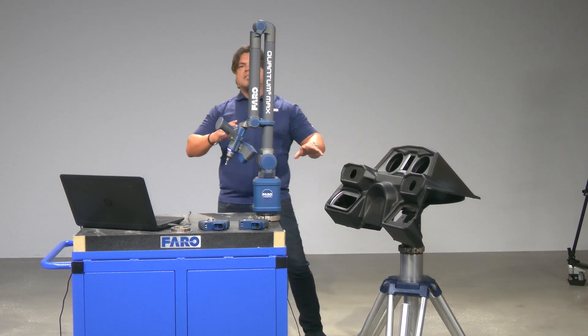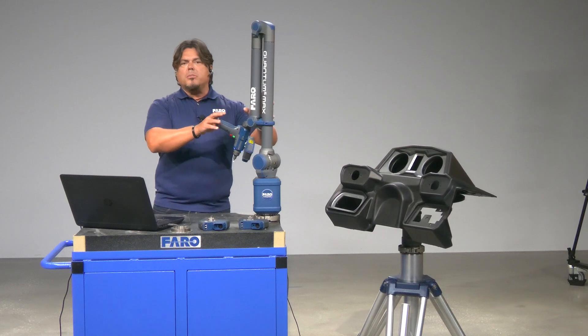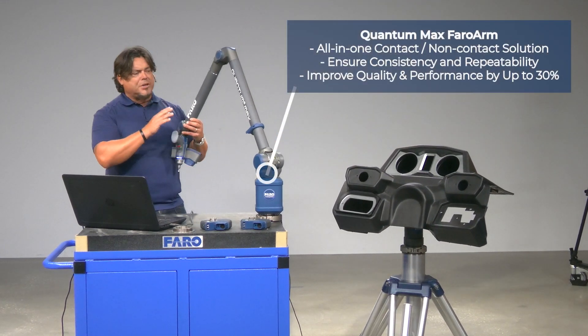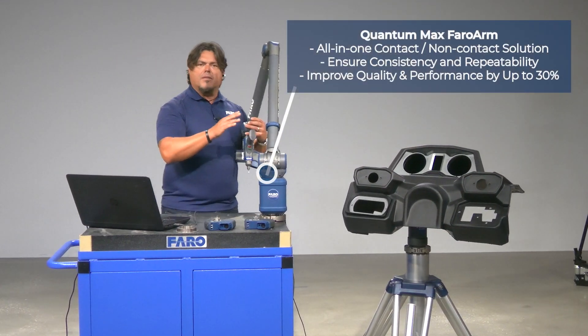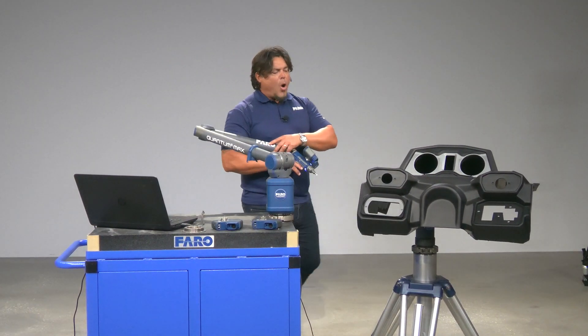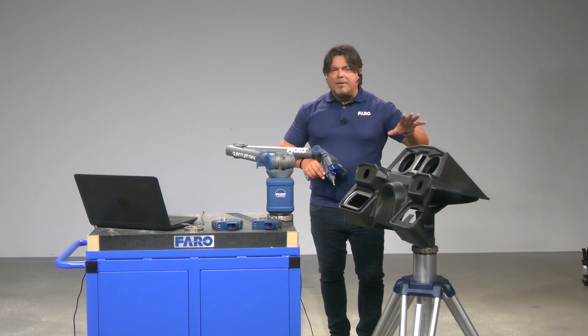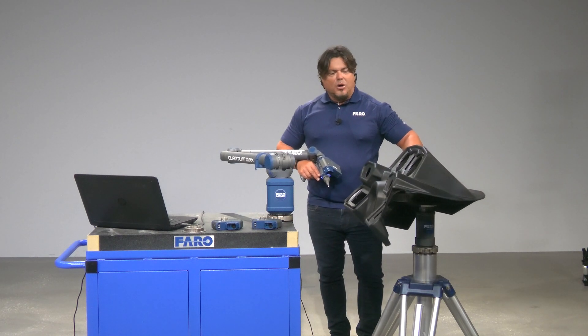Let me tell you the setup that I have here. We're going to be using a Ferro Quantum Max scan arm. This is the S model, the most accurate of our family of arms. This is a two meter arm, and I'm also using the eighth axis of the arm — I have the dashboard mounted on the eighth axis.